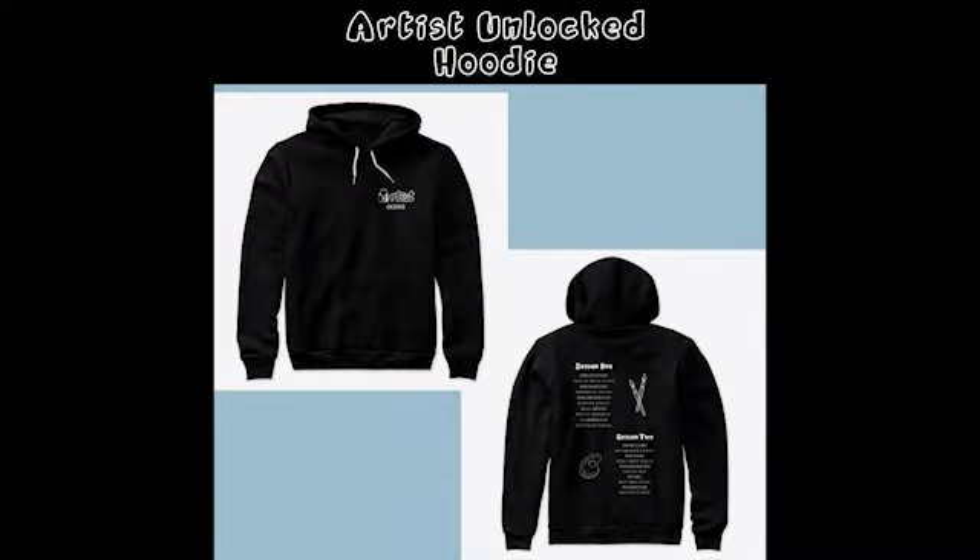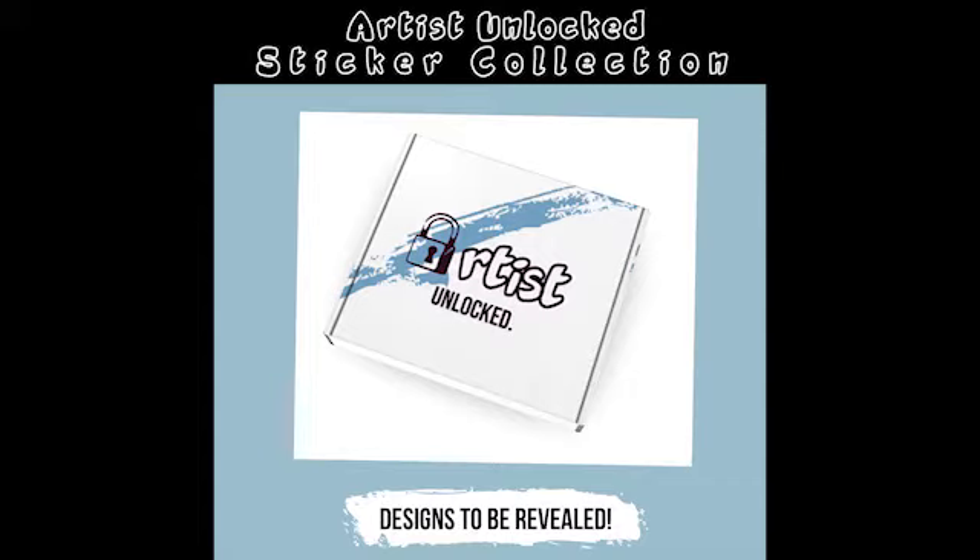The giveaway has been live for almost a week by the time this episode airs and it'll be live for about another week. It closes on Halloween, October 31st, 2020. If you'd like to enter, go ahead over to my page and click on the post that shows the giveaway. There are a few steps you have to do to join, including subscribing to this YouTube channel, following me on Instagram, following Briar on their Instagram, and sharing the post. There will be two winners drawn. One will get an Artist Unlocked hoodie, the full sticker collection, and the Briar exclusive model. The second winner will get an Artist Unlocked hoodie and the sticker collection.